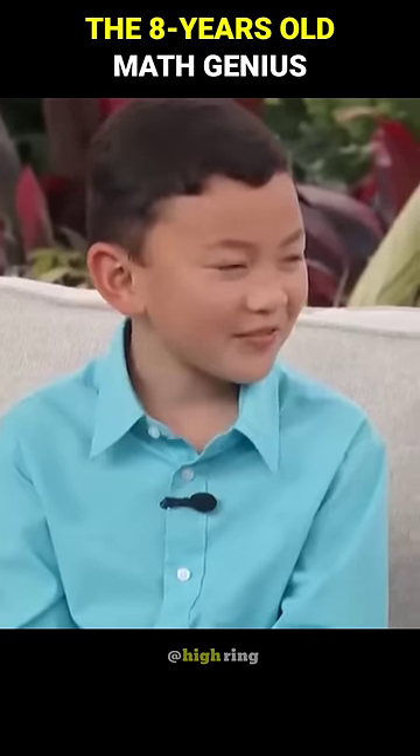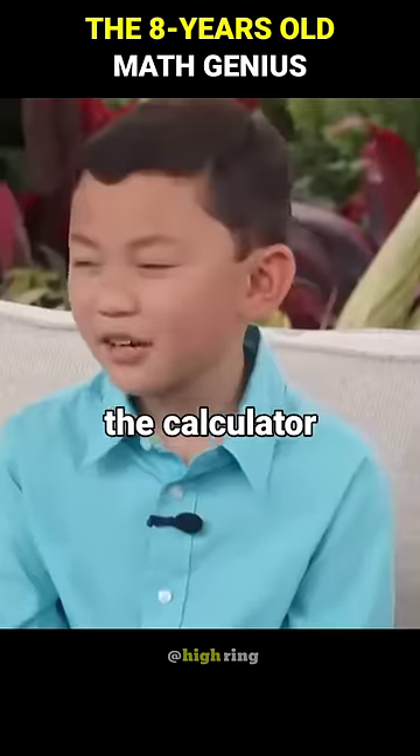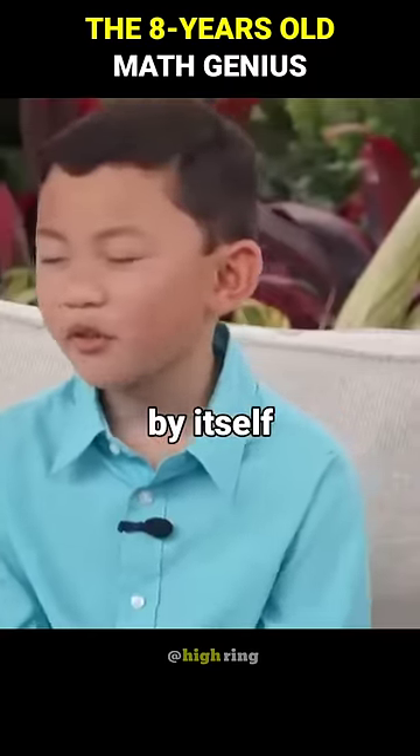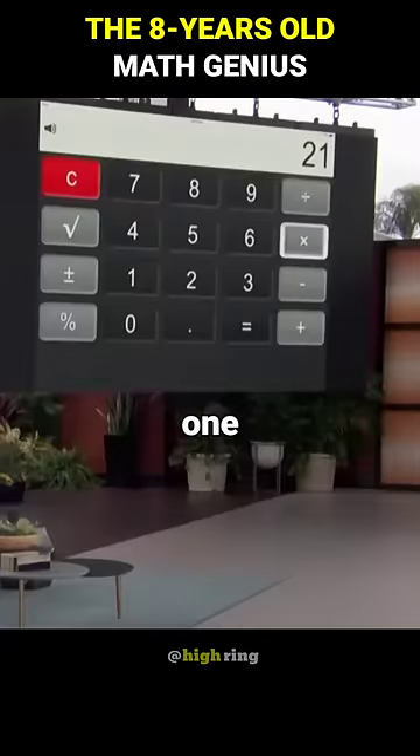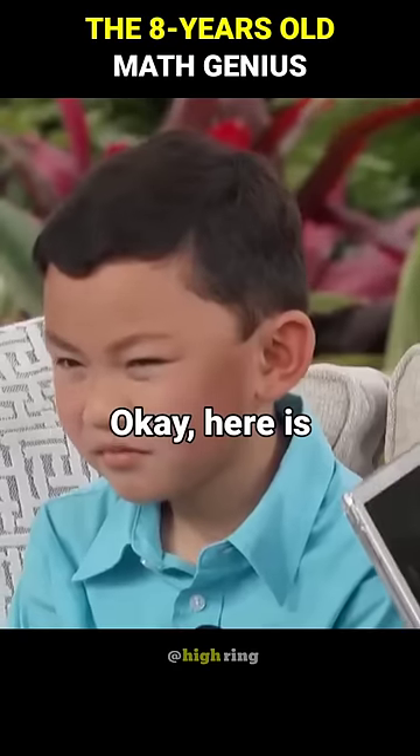Okay, grab the calculator. Now think of a number between one and 100, but don't tell me what it is. Okay. Type it in the calculator and multiply it by itself five times.